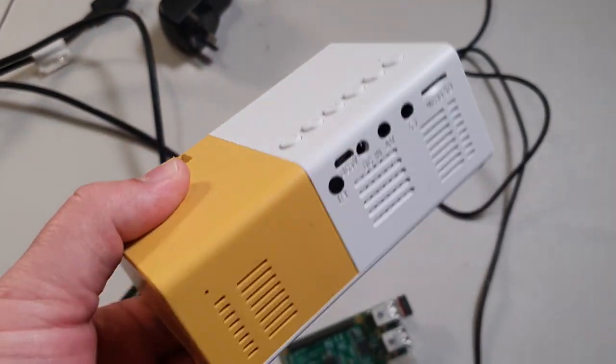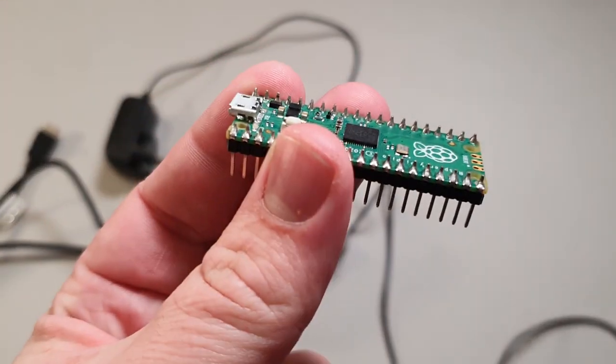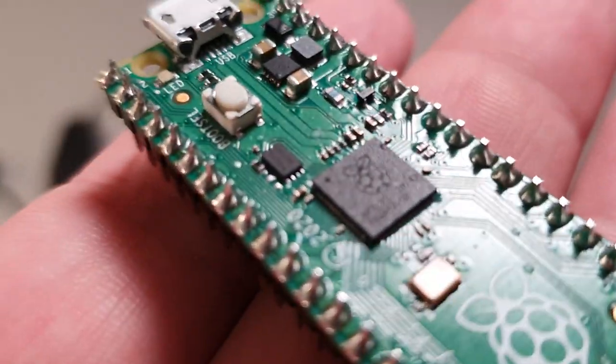It is so fun to just have a really cheap $30 projector laying around. But for the buttons, I'm gonna use a Pico — I've been loving this the last few months. They are so good, I do recommend. They are five Australian dollars.